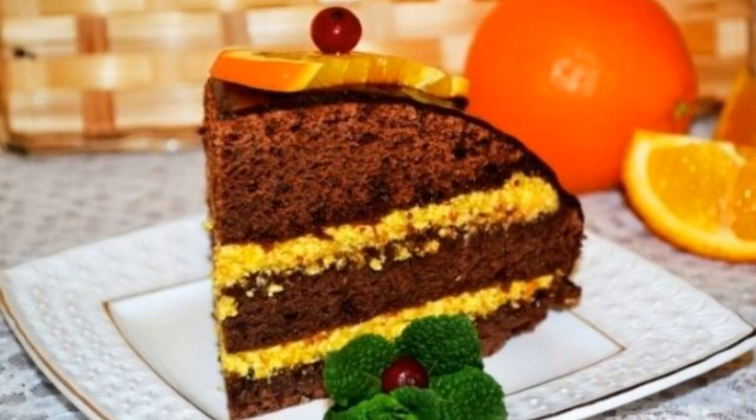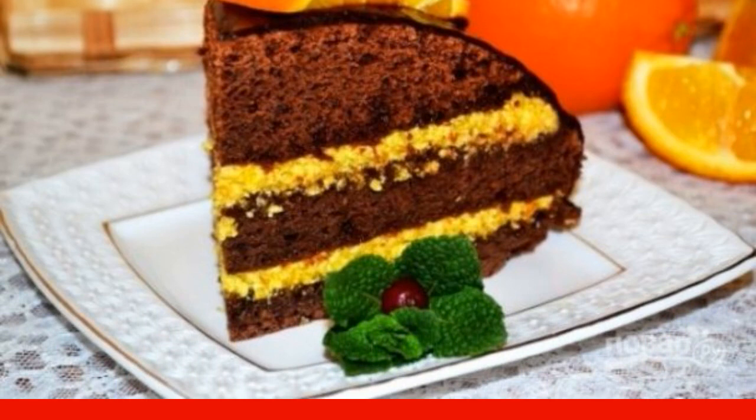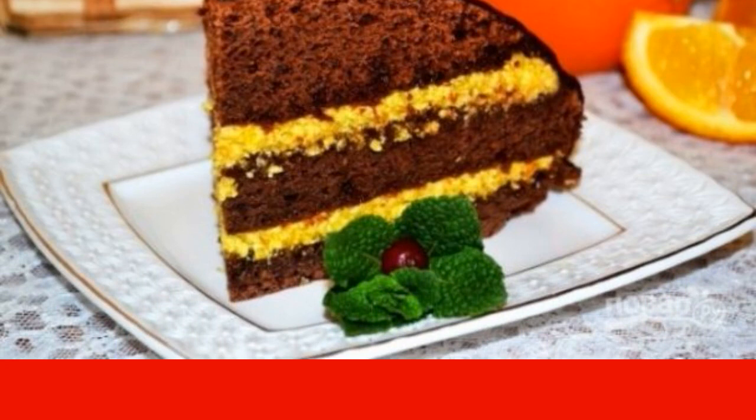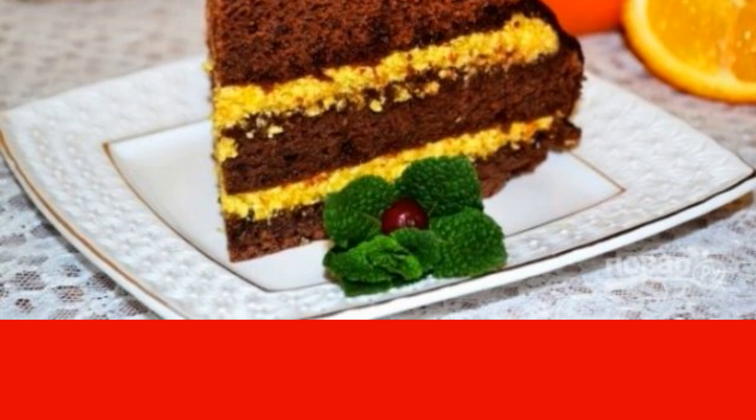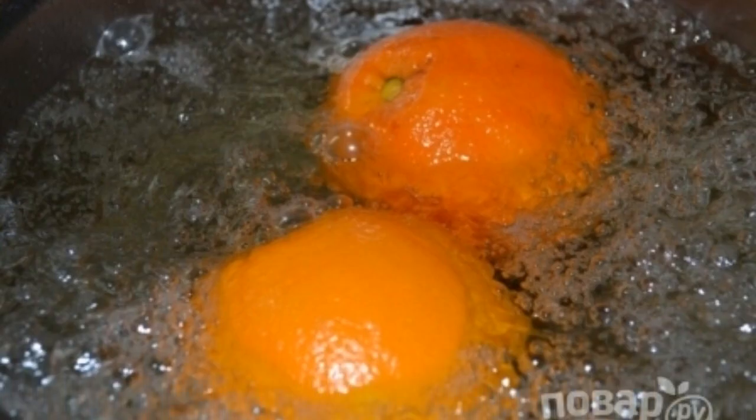A very tasty, bright, fragrant, and delicate cream for layering sponge cake — it is not difficult to prepare. This cream is also great for filling sand baskets, puff pastry, and custard tubes.